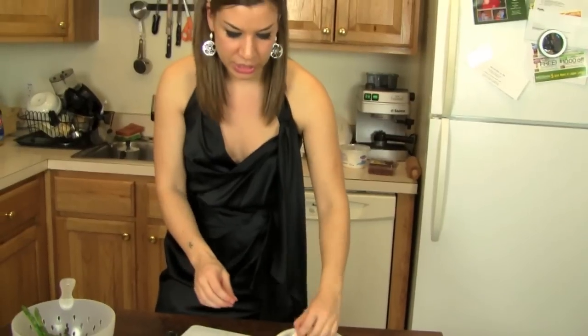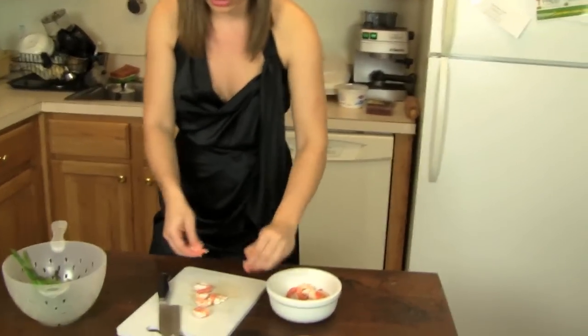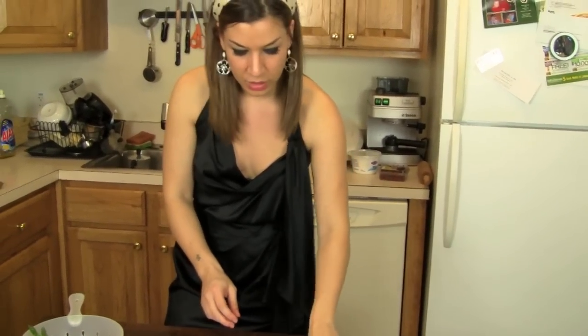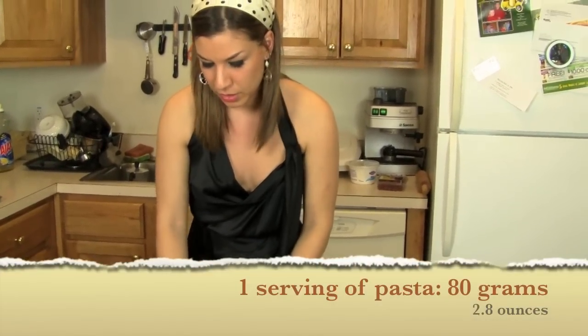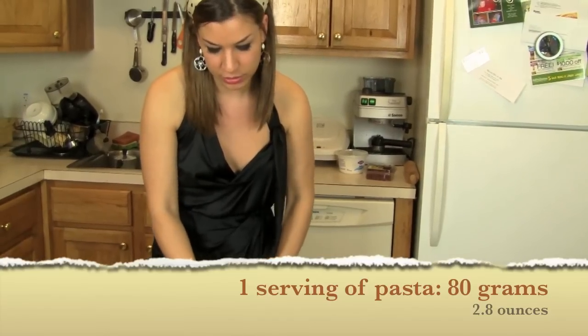This is a great dish because it has everything in it — you have fish, which is great for you, you have vegetables, and there's going to be pasta. A good amount of pasta is 80 grams per serving. If you're on a diet, you're allowed a little less; if you're not, you're allowed a little more.